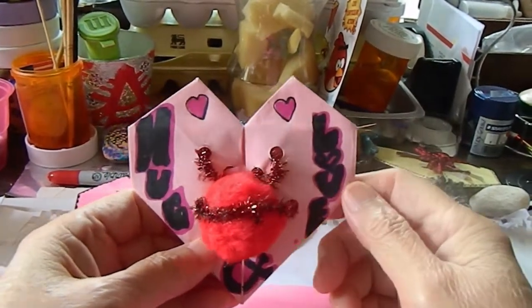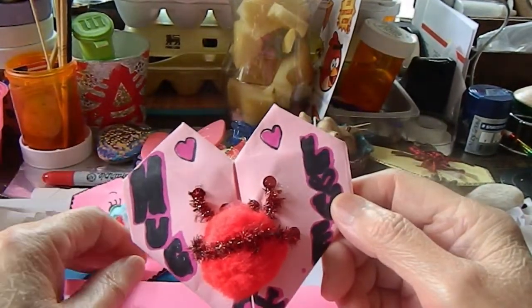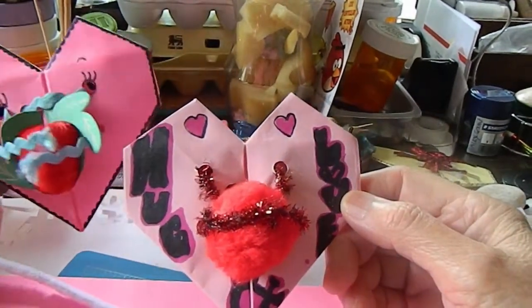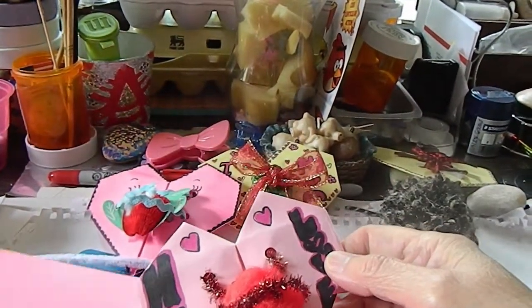Good morning! Today I'm going to show you this is my last series of the heart. This is the last one, so I want to show you how to make a love and hugs heart, just using a little bit of creativity. You can do many things with it.